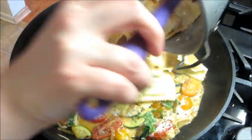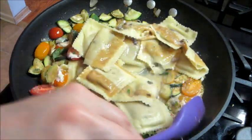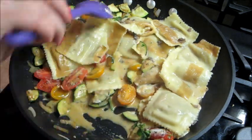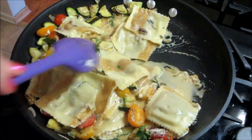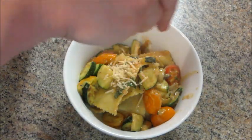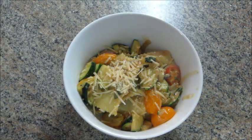Then you can add your ravioli when it's done, mix that really well, and go ahead and turn off the heat.